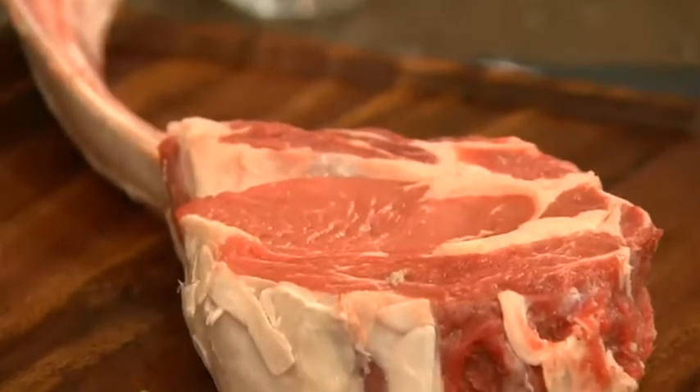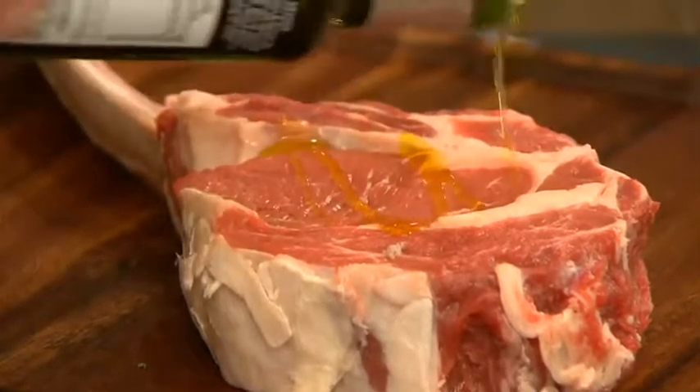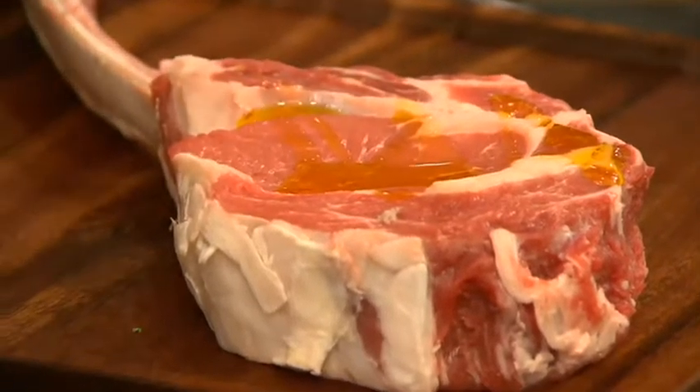You might want to do this on a barbecue because believe me there's going to be a lot of smoke. The steak is at room temperature now, so just drizzle it with a little bit of olive oil and season it with sea salt.